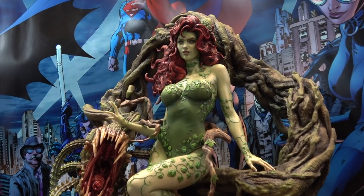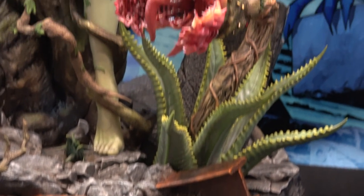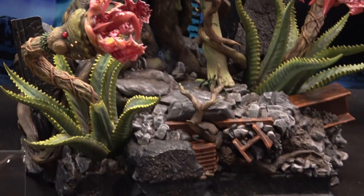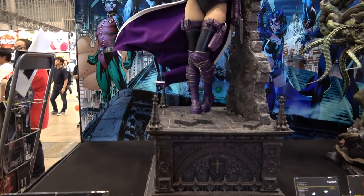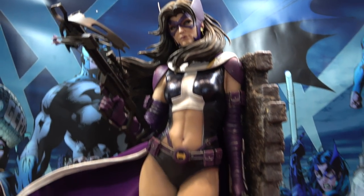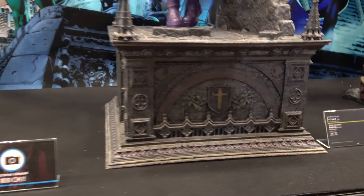Here is the Hush Poison Ivy — beautiful, bursting with detail. Big piece. And then the Huntress — I think they absolutely knocked this out of the park. It's beautiful. Beautiful face. I really like the pose leaning against the wall. Yeah, fabulous looking piece. Lots of detail on the base.